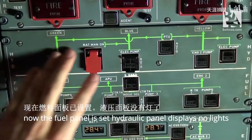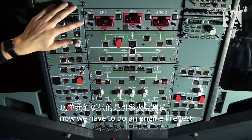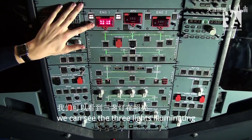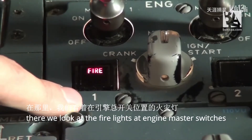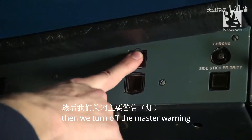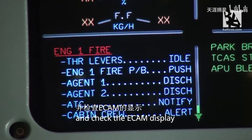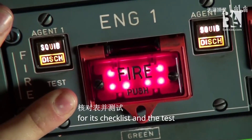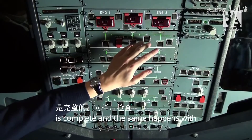The hydraulic panel displays no lights. Now we have to do an engine fire test. To do this I press the test button. We can see the three lights illuminating. We look at the fire lights at the engine master switches, then we turn off the master warning and check the ECAM display for its checklist. The test is complete, and the same happens with engine fire number two.